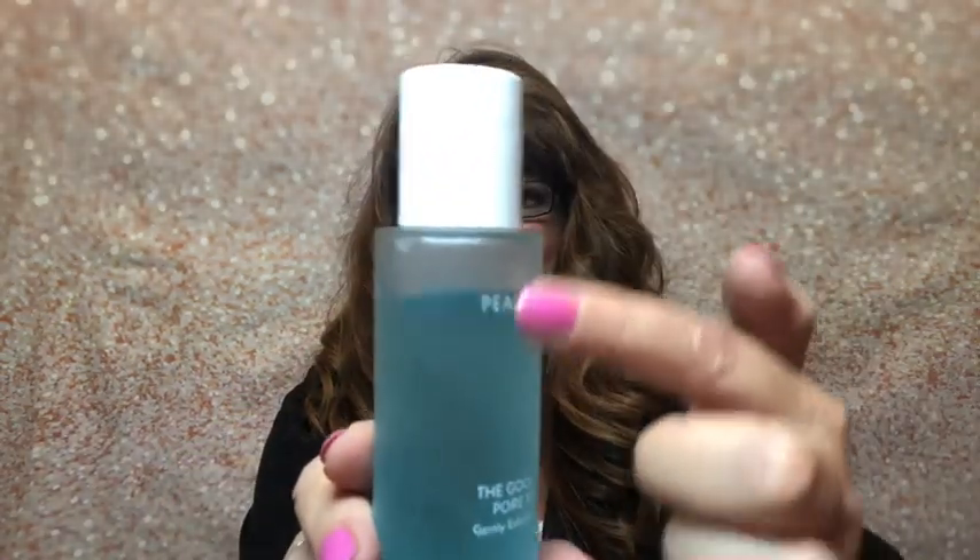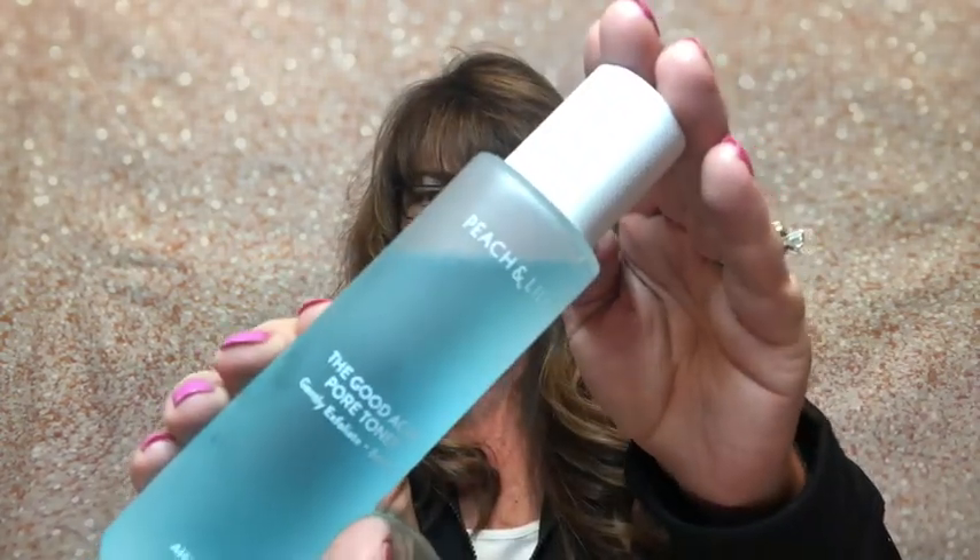The other one is the Peach and Lily Good Acids Pore Toner — this is what it looks like. I have been using it, you can see some of it's gone. I had finished up another one and started this, and I am enjoying this. I was so thrilled I got it. This was one of those items I didn't get as a choice because I didn't make a choice and it was already sold out, and then I just happened to get it. So I was so happy.